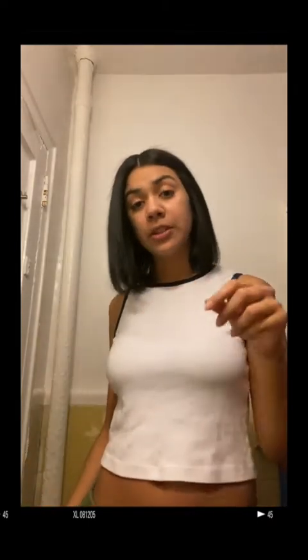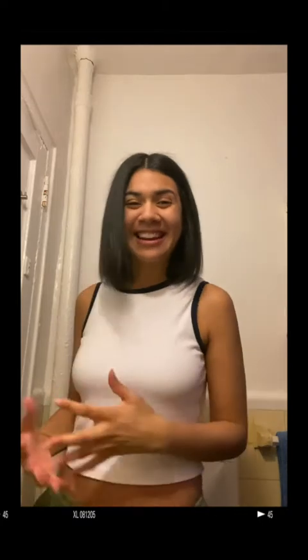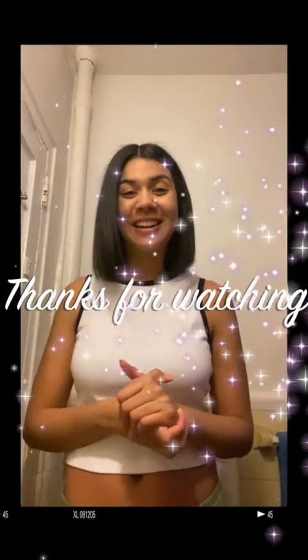I hope you guys liked this little haircut journey. I'm going to link the hairstylist below that I took his pointers from in cutting my hair. So in case you guys want to chop your hair during this quarantine like me, he is one that I suggest watching before you chop your hair. That's it. I hope you guys enjoyed and I'll see you guys next time.